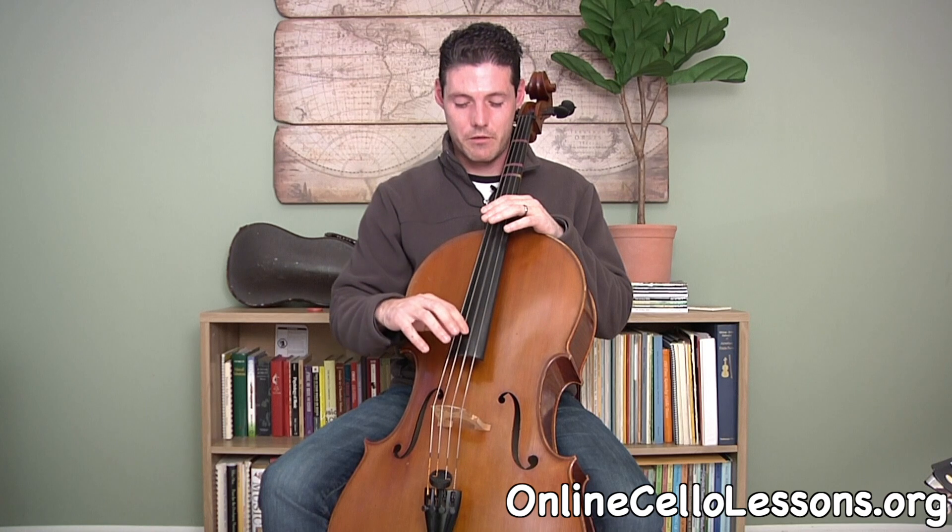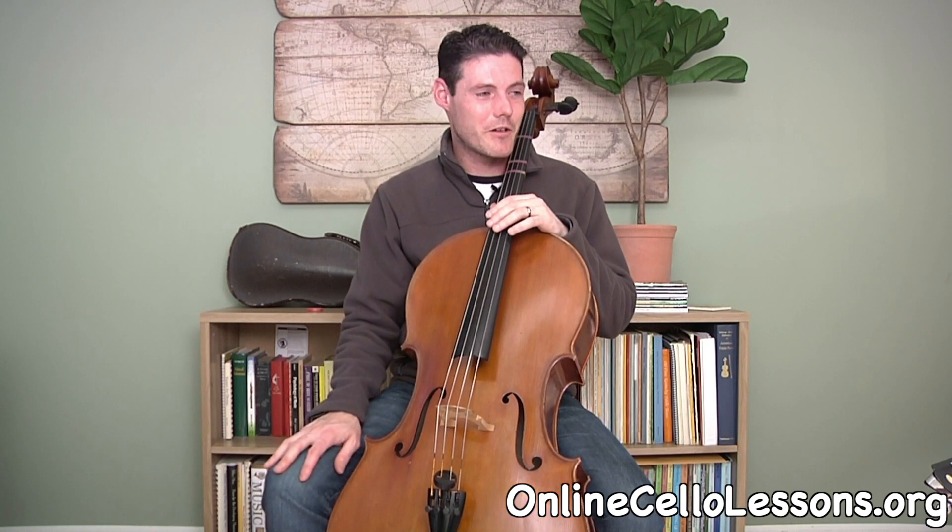Be careful not to pluck upward — it won't get quite as defined a tone. Just pluck to the side and pull the string over, and that's really all there is to pizzicato on the cello.